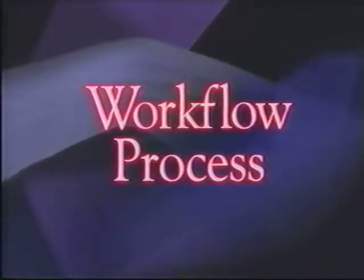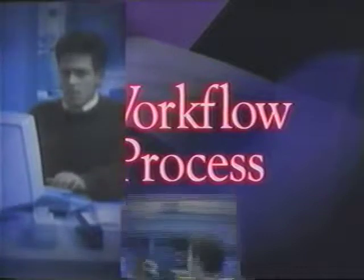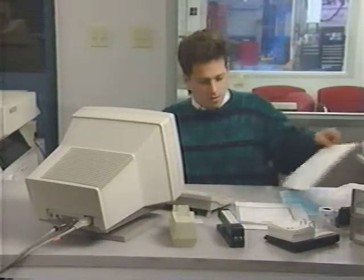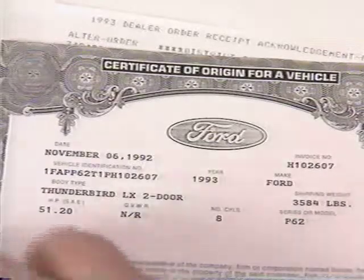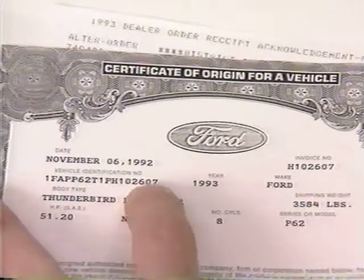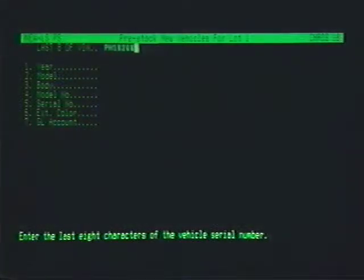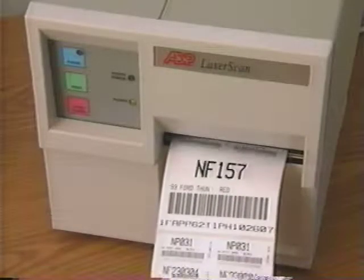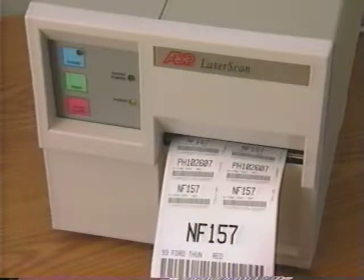The LaserScan system has three basic steps: pre-stocking, taking physical inventory, and reconciliation of reports. Pre-stocking of vehicles begins prior to arrival of the units. Information from the manufacturer's order confirmation document is keyed into the system. When the new vehicles arrive, scan the manufacturer's barcode label and assign a stock number. This automatically transfers all pertinent information to accounting and service. Assigning a stock number also automatically prints out a barcode label, which is then applied to the windshield of the vehicle.